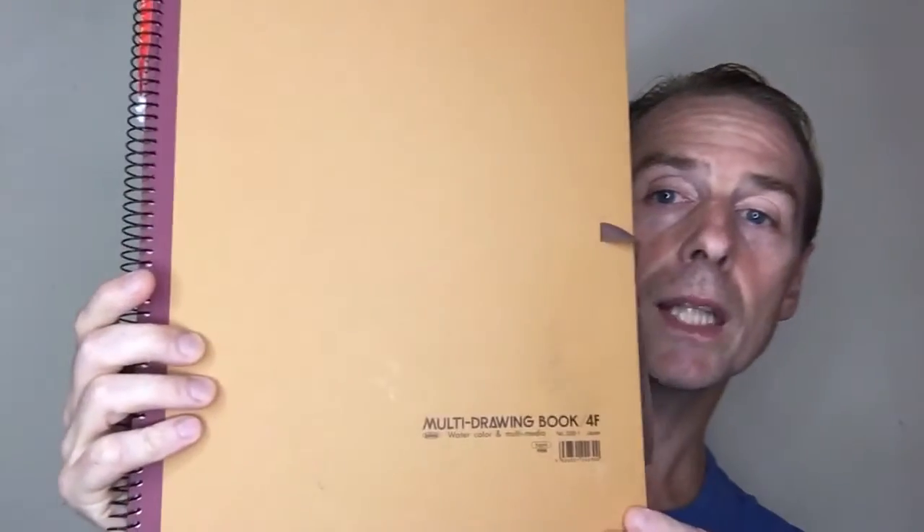Next is paper. Paper is a big deal — people really worry about it, and in some ways you should. Don't use cheap watercolor paper, but look at this: this is a multimedia drawing book. On this paper I can do amazing paintings that I can even sell. It's really good and it's half the price of normal watercolor paper — about ten dollars with maybe 20 or more sheets.